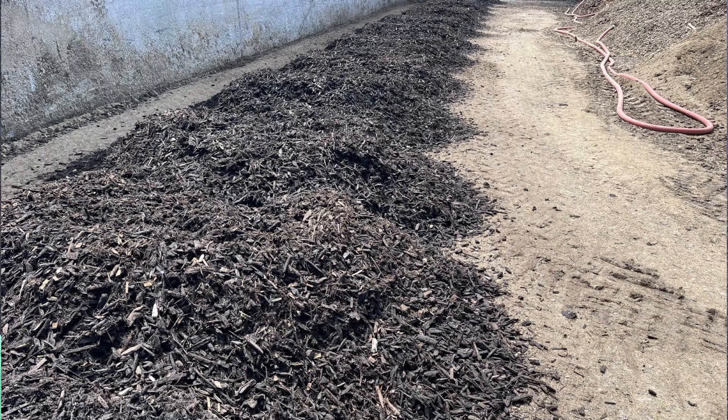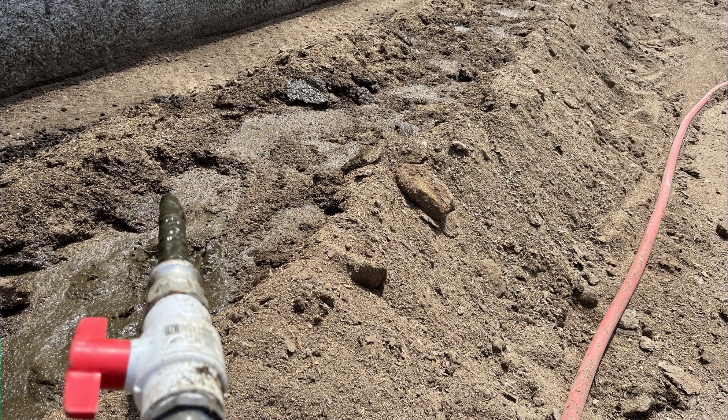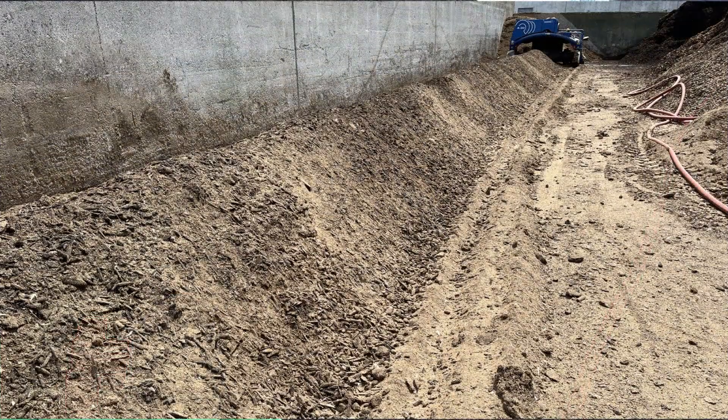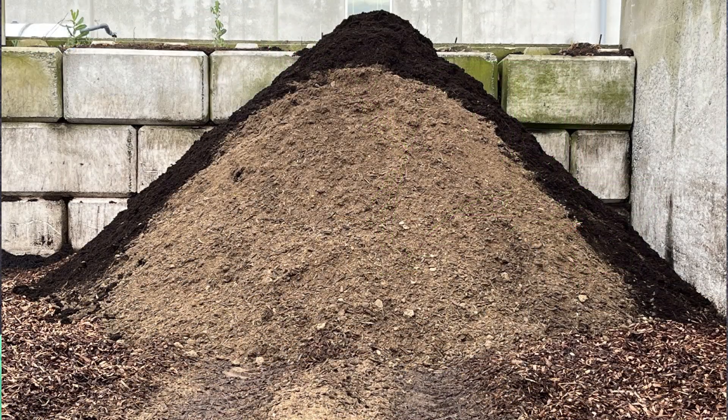I blended poultry litter with wood chips at a volume ratio of 50-50, and I added liquid dairy cattle manure to create the optimal moisture content. I mixed it well and placed it in a pile that was about 8 feet high and 15 feet wide.